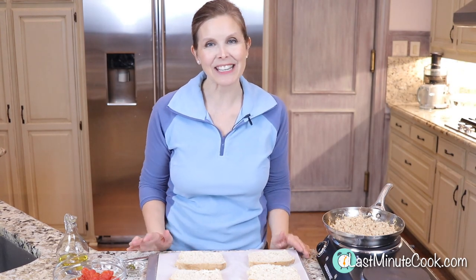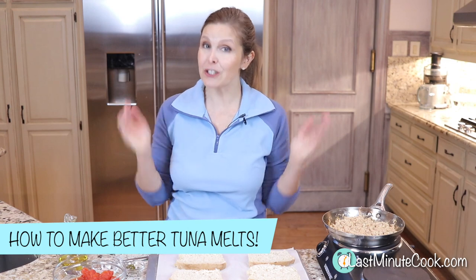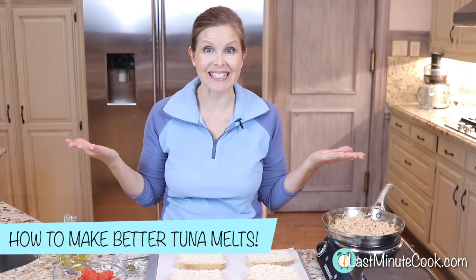Hi, I'm Debra. You're watching The Last Minute Cook. Today I have tuna melts for y'all. Super quick, and I've got some tips if you already do tuna melts that might help you dress them up. So let's get started.